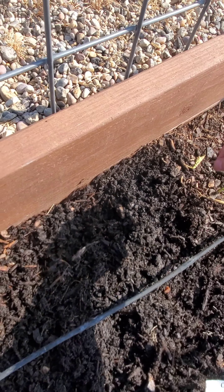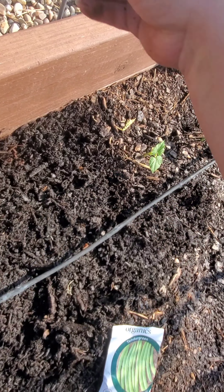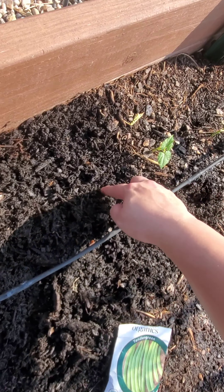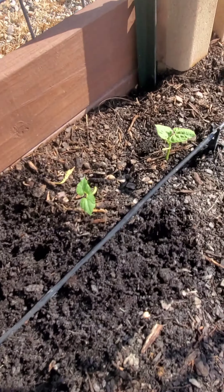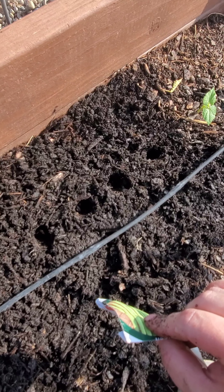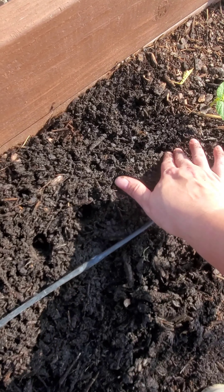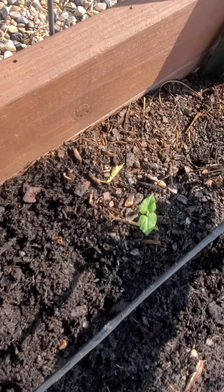I'm going to put it close to where the drip emitter is. Just make a hole and I'm doing a lot of them just to make sure that we get some growth. I like to drop two in just in case. I'm going to leave the holes until we fill all of them, then cover them and water them real good. Looks like these ants are trying to get to it, so let's just go ahead and cover them up real good. Make sure there's no mulch.